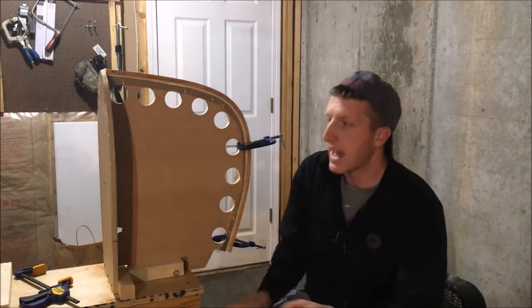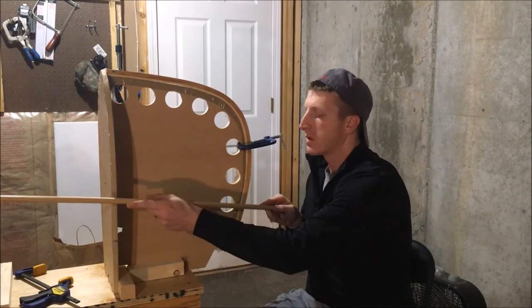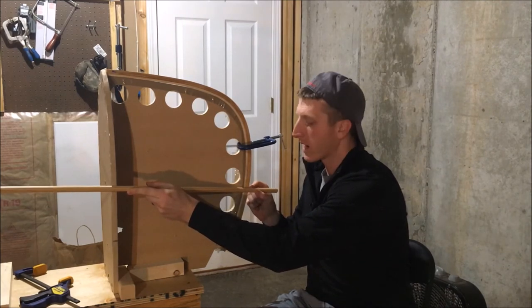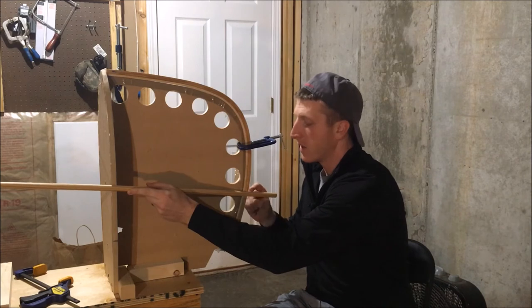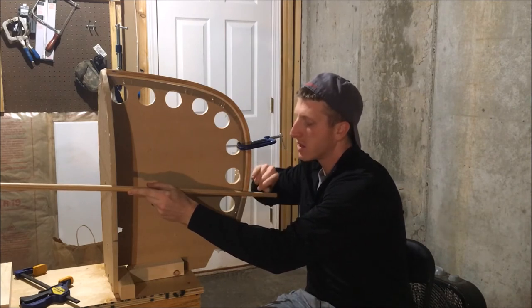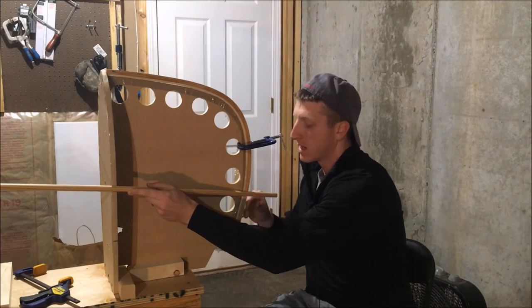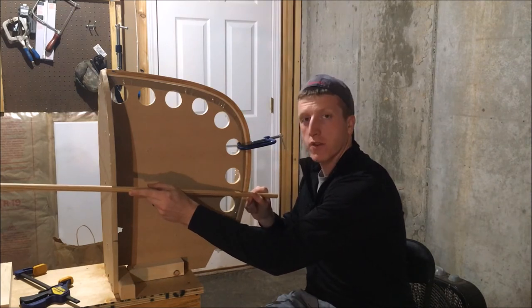As these planks are coming off the stem molds, if you just leave them squared off, there's only going to be one small point of contact on this stem. So we need to soften this edge. Canoecraft says you want to leave a one-eighth leading edge on this front stem to make sure we have maximum surface area for gluing on the cedar strips.